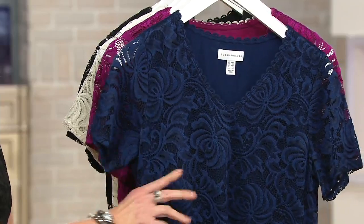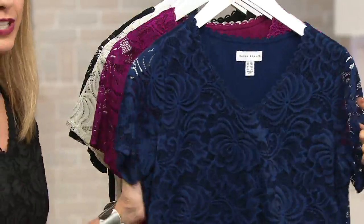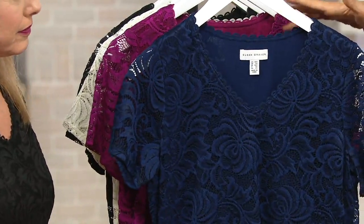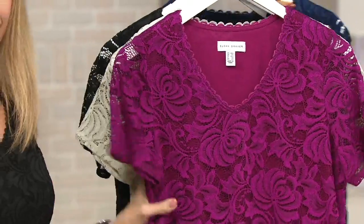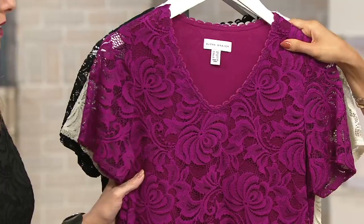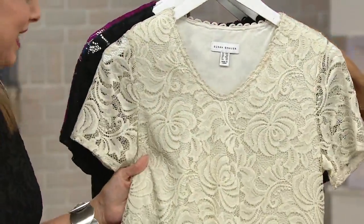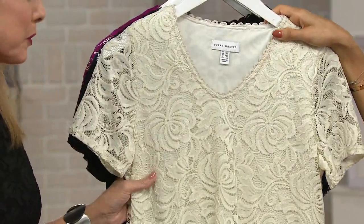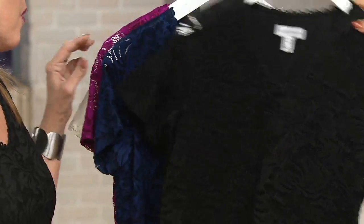This is a stretch lace, which Susan is famous for. That's your sapphire, and if you do collect her line, you probably have sapphire pants you could match up to do a full suit. Here's the vibrant fuchsia — I love that color. You can see that beautiful floral lace over top. A couple dozen remain. There's the off-white — really a beautiful shade of ivory. And then there is that black.